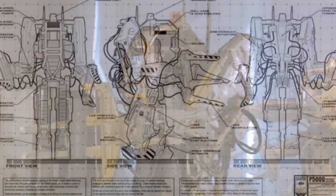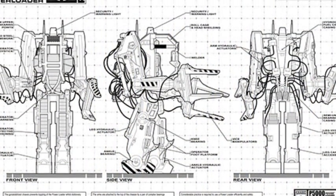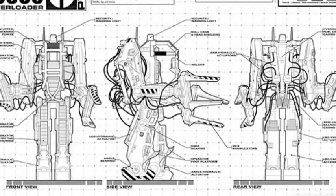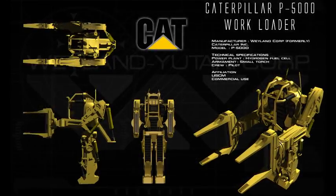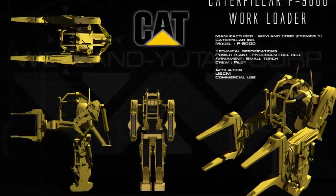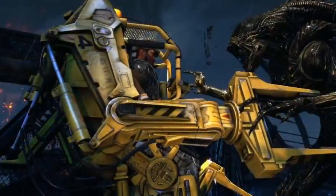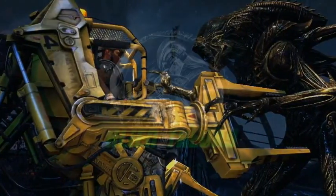True to the excruciating details brought into the world of James Cameron's Aliens, one of the curious notes about the P-5000 is its design under Caterpillar Incorporated, an actual developer and manufacturer of construction and mining equipment. Do you think such a machine would have some practical use if developed for real operations, or is it best left to battle xenomorphs in fiction? Comment below and let me know your thoughts.